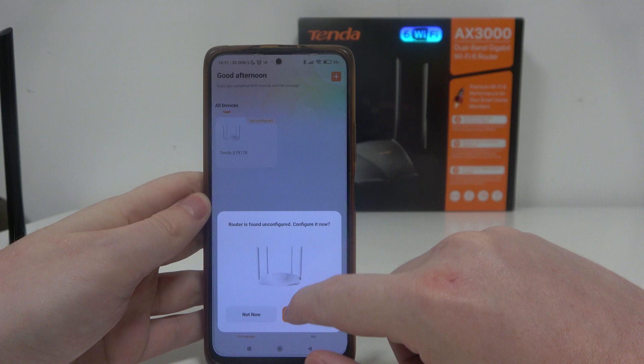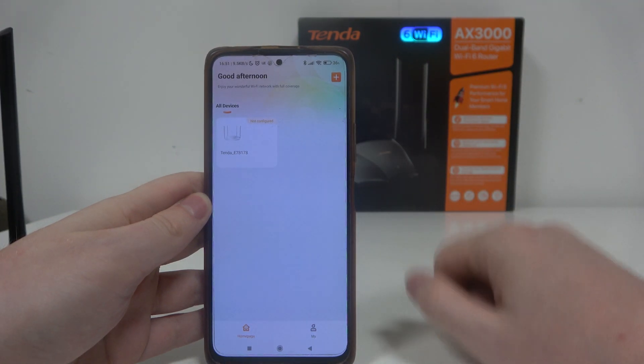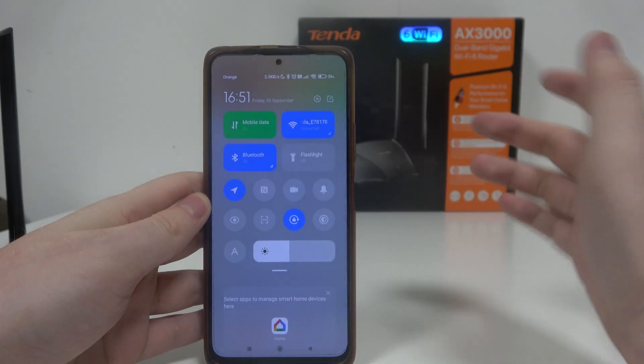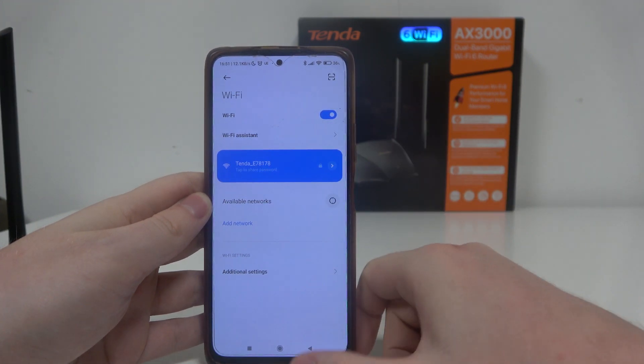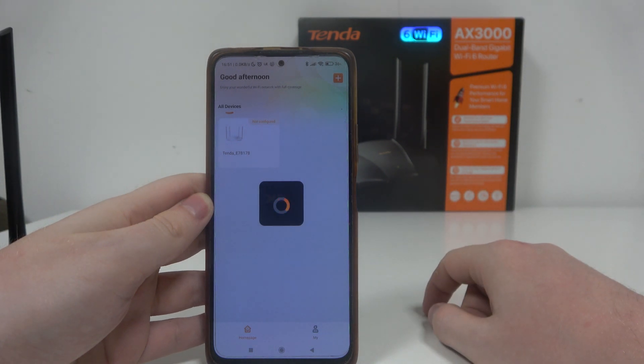After that, you can click on 'Add a Device,' or if your router is found automatically it should appear right here. You can also go to your Wi-Fi settings on the smartphone and connect to the Wi-Fi network for that router. Then click on the router that you want to add.